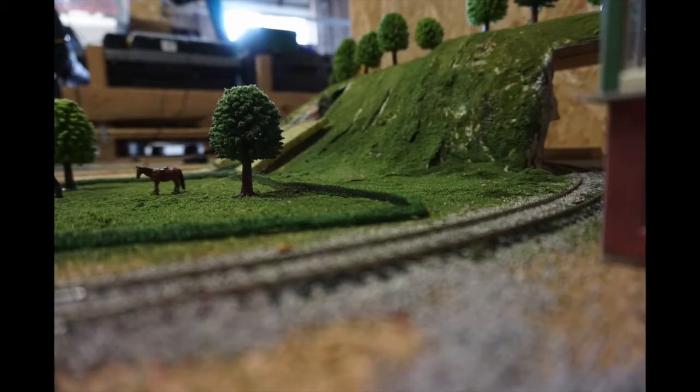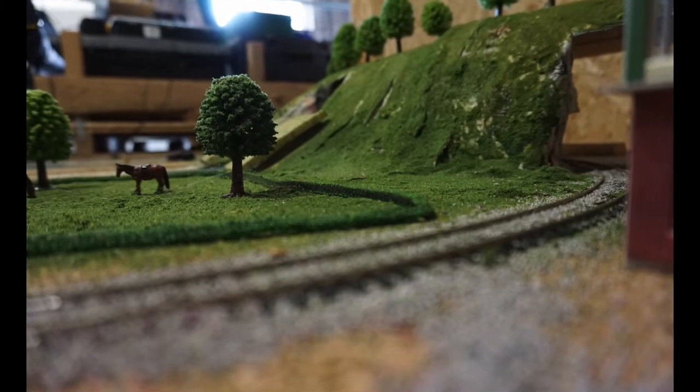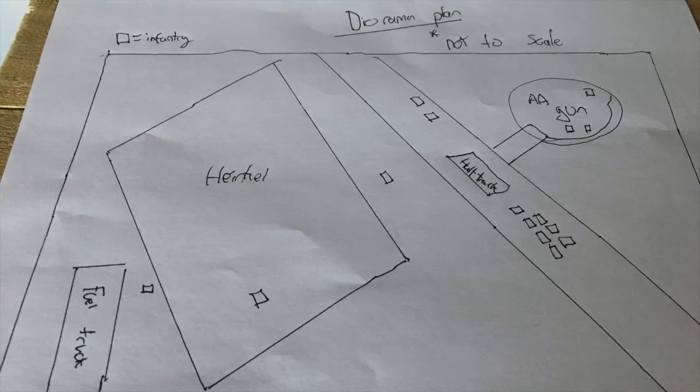Those in my Discord will know about the Heinkel project, which is going to be quite an interesting one. As you can see, we've got lots of different elements to it, so it's going to take a while. The unboxing for the Heinkel is the first part in that project.